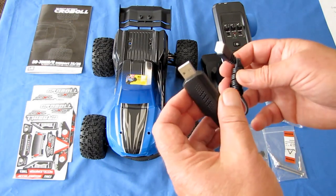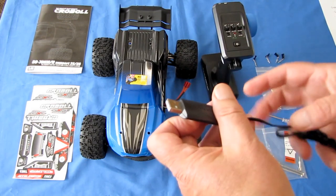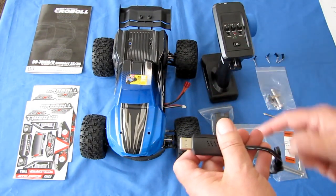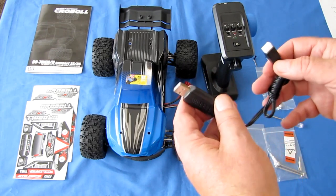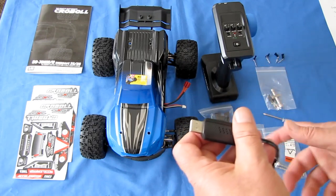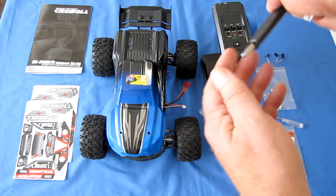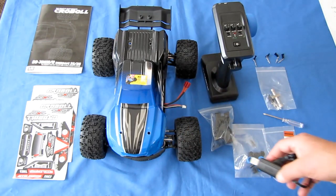Let's talk about the charger — it's a balanced charger using a USB port. Do not try to charge this through your computer; your computer just does not have the amperage to charge that battery in a reasonable amount of time — it could take days. I recommend using a two-amp wall charger, like a USB phone wall charger. Two amps should recharge it in a reasonable amount of time.